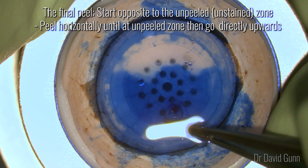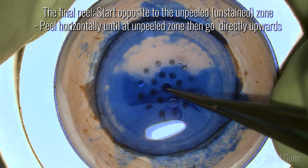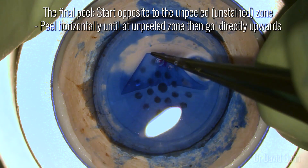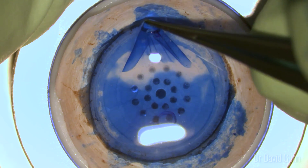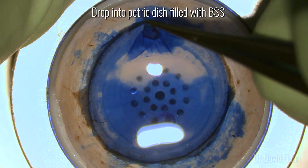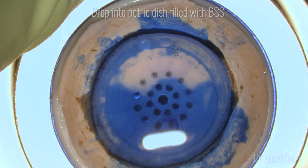For the final peel, start opposite to the unpeeled area which will be unstained. Peel horizontally until you're at the unpeeled zone and then go directly upwards. I find that a tying forcep is enough for this peel. You should drop the scroll directly into a petri dish filled with BSS.